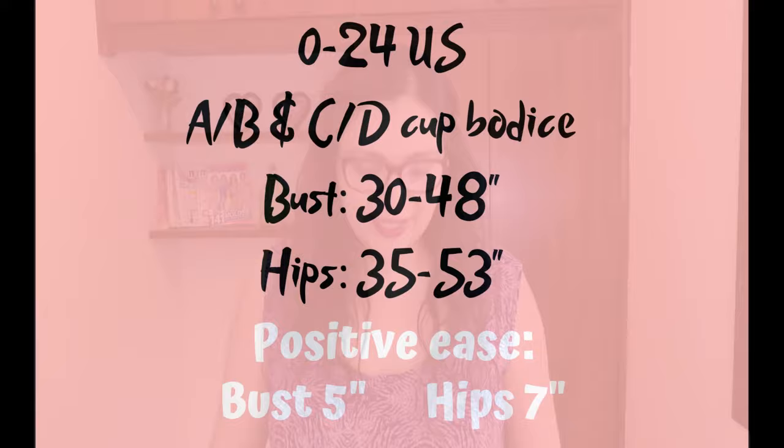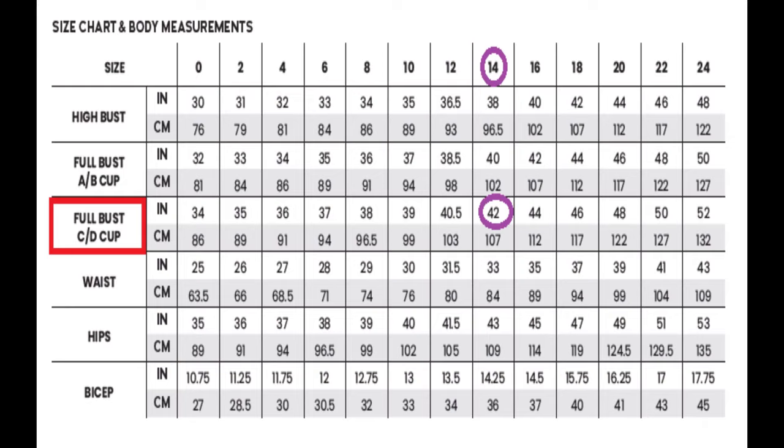This pattern is designed for light to medium weight wovens — flowy fabrics, especially for View A with the flutter sleeves, because you don't want any stiff fabric poking out. In my case I chose chiffon, a lightweight woven, so although it's not specifically mentioned it fits into the build. The sizing now goes from size 0 to 24 US, with a bust of 30 to 48 inches and hips of 35 to 53 inches. There are two bodice options: one for A and B cups without side bust darts, and one for C/D cup sizes with side bust darts. This is not a fitted design — there's about five inches of ease at the bust and seven inches of positive ease at the hips. I made a straight size 14, which is where my measurements hit.